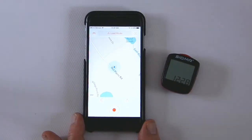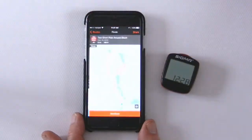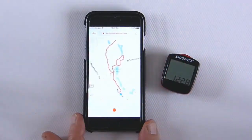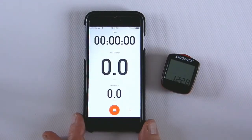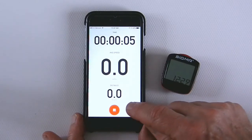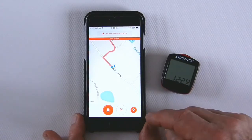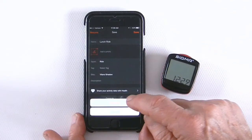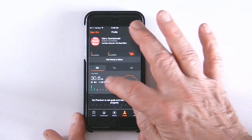You can also go back into the record option and select a route that you've predefined using the desktop application version of Strava. You choose that route, start recording, and you'll get two things: the recorded activity of your ride, and actual directions — including audio directions — telling you what turns to make and when. It's a really interesting and remarkable application, and best of all, it's free.